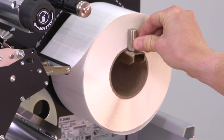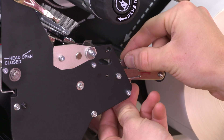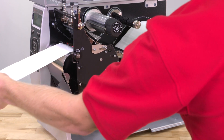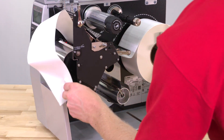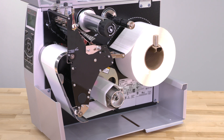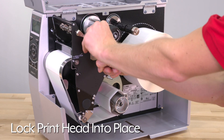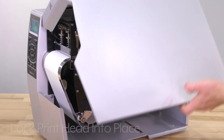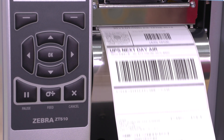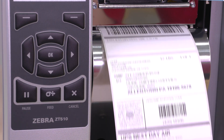Then align the media supply guides against the edge of the labels. If your model does not have internal rewind, please skip ahead to the next chapter. Feed the labels over the rewind plate towards the rewind spindle. Rotate the spindle several turns to remove any slack. Rotate the printhead lever down to lock the printhead.